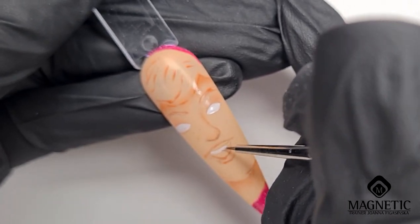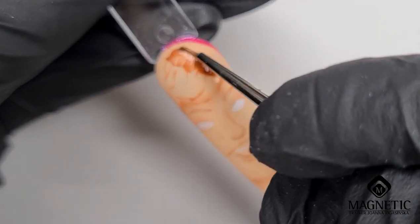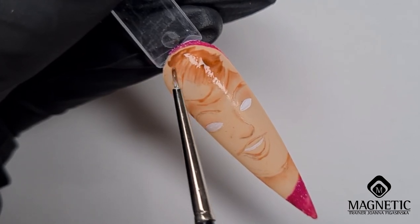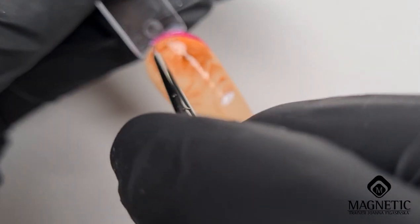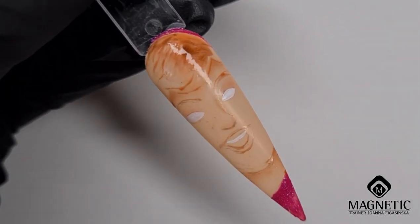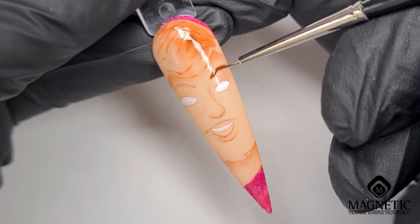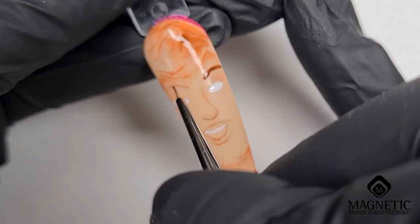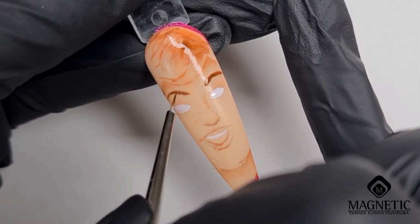A little bit of white for the teeth, and then a little bit more brown in the middle here, which will be the undertone before I use a lighter color for the hair. I'm blending it, and every time I blend something I use a little bit of clear top coat. A little bit of brown for the eyebrows, and then later I'll use a black liner gel to make the details.